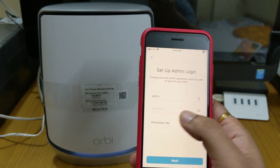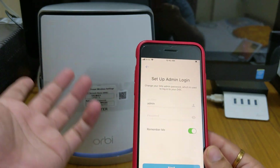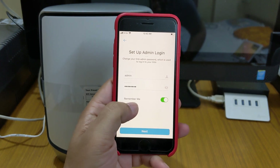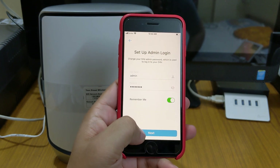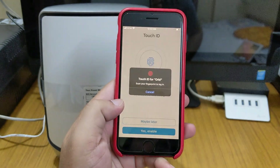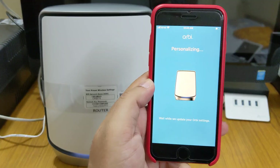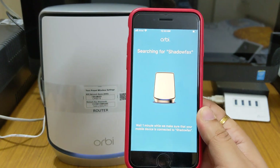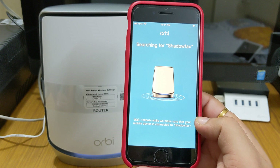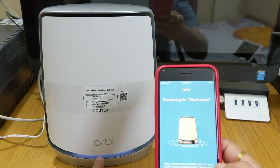You can change your admin name here, but I'll keep it as is for safety — if you forget it, you'd have to reset the whole setup. Give a password and select 'Remember Me', otherwise it won't connect again. It then asks to enable Touch ID for quicker login — yes, enable it. After entering security questions and your password recovery info, the new Wi-Fi name I've given is 'Shadowfax'. It will take one minute to connect, and the LED is still glowing.